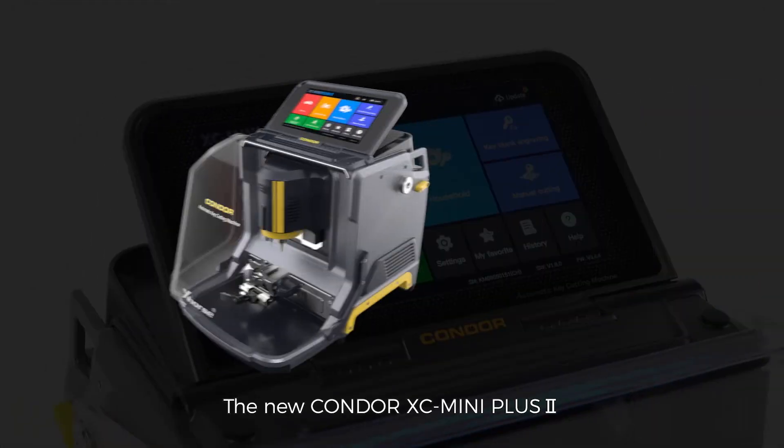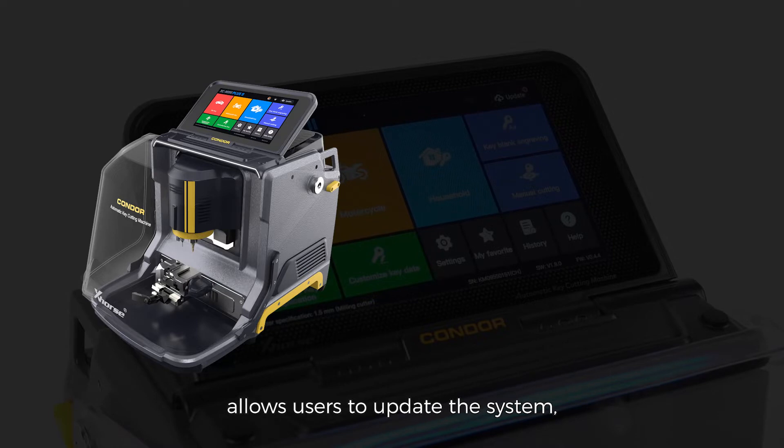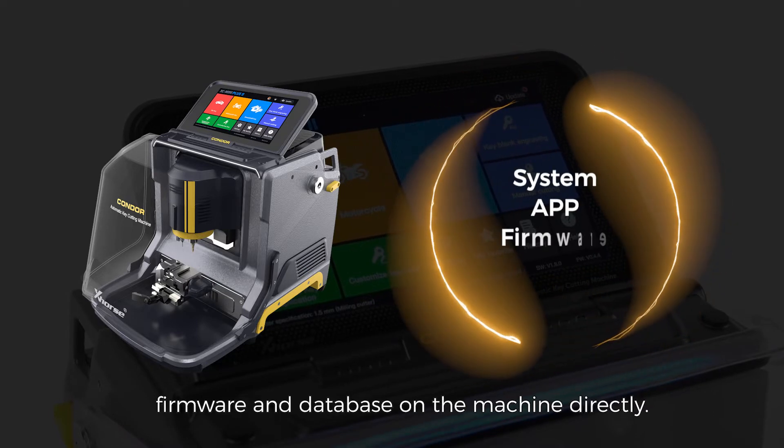The new Condor Xe Mini Plus II allows users to update the system, app, firmware, and database on the machine directly.